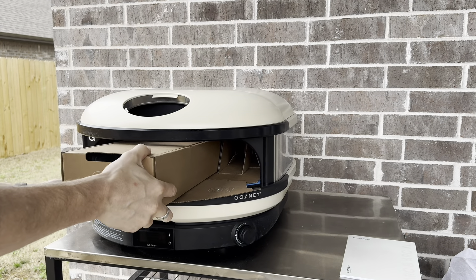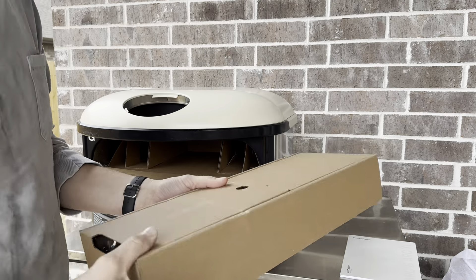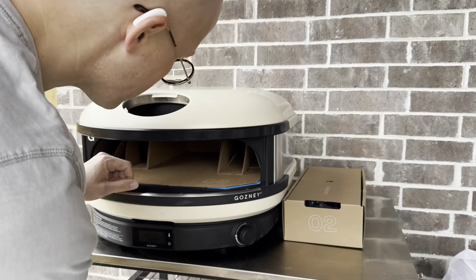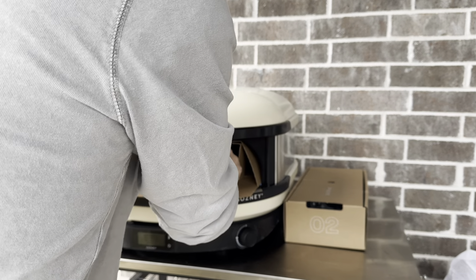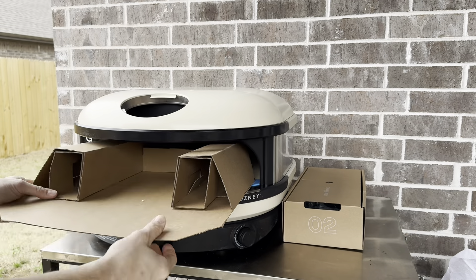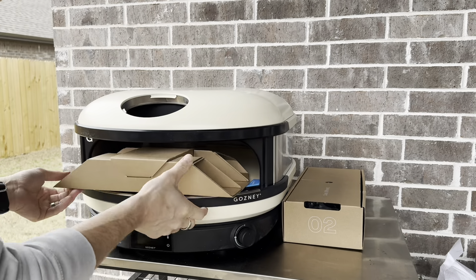Let's go ahead and get some things pulled out here. They did a good job of putting stuff in to brace the stone and keep it in place in transit. The packaging is numbered — one, two, three — telling you which piece to take out and when.